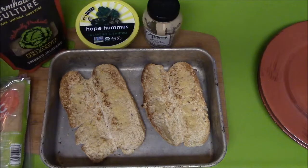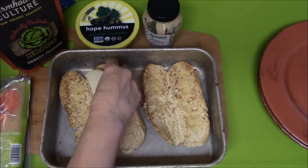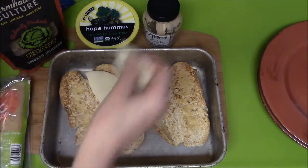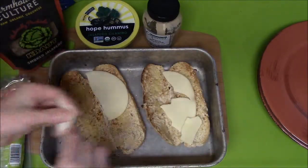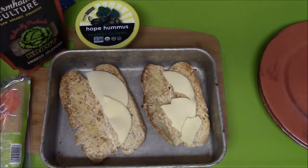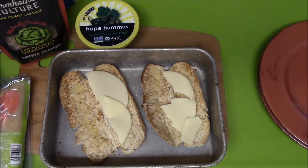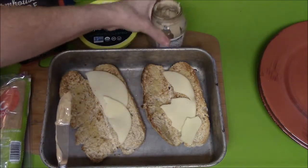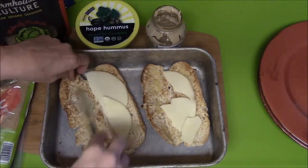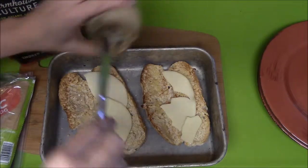Now my hot dogs have been toasted a little bit. I'm going to put some cheese. And on one side I'm going to put some Dijon mustard — just a little bit.